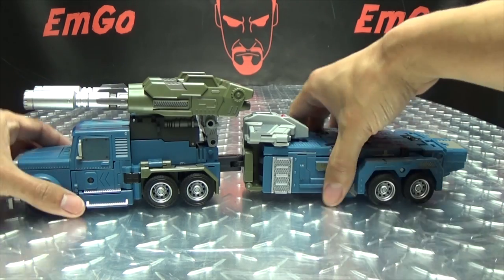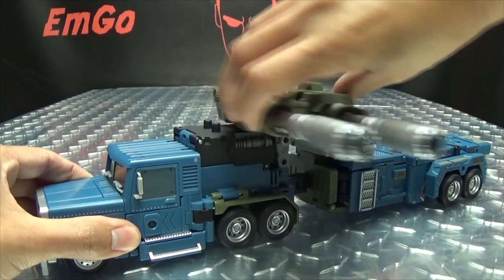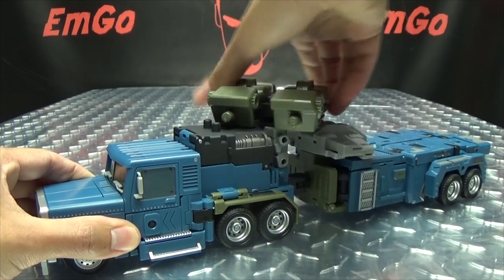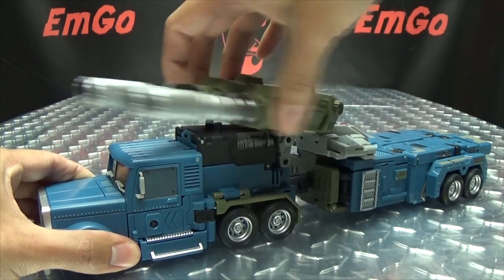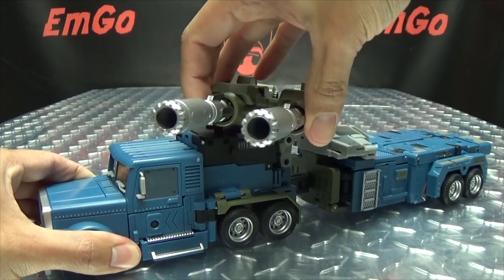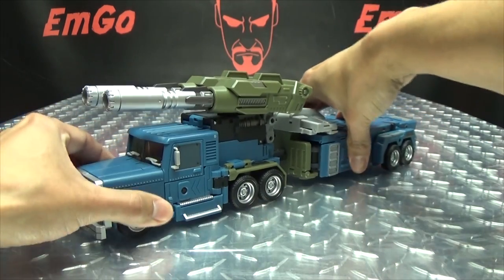Another thing to mention here with the vehicle mode is that the cannons can angle back and they can rotate — a full 360 — which is quite nice. You can pew pew bang bang to your heart's content.